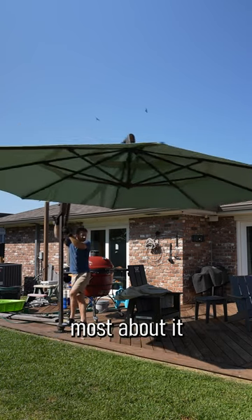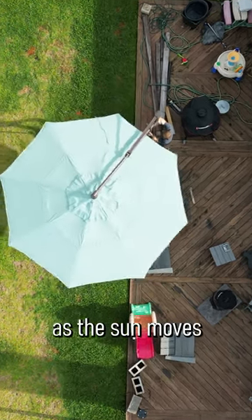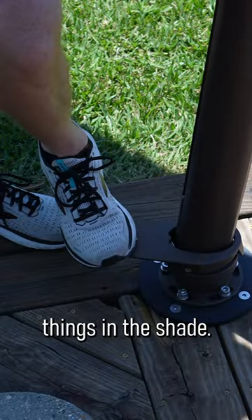The thing that I like most about it is that it can rotate 360 degrees, so you can move it as the sun moves and keep things in the shade.